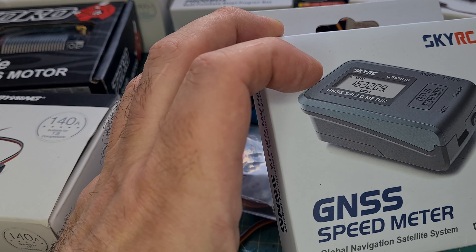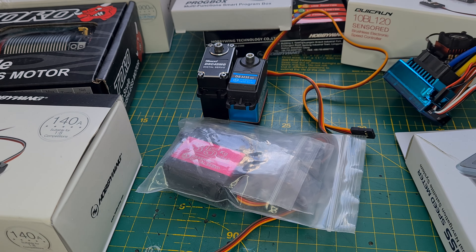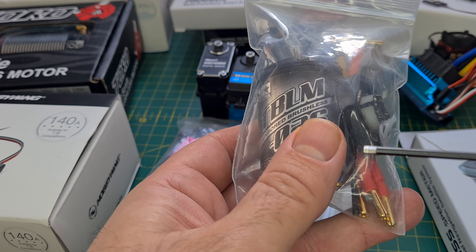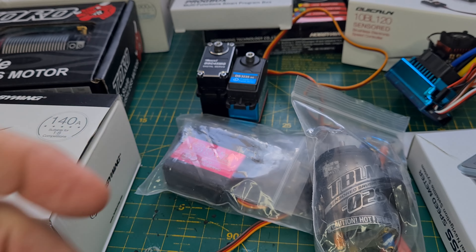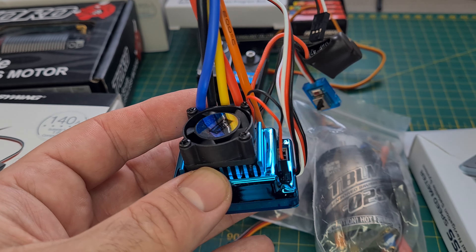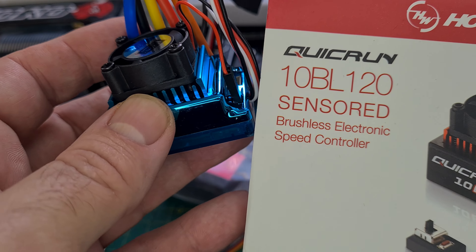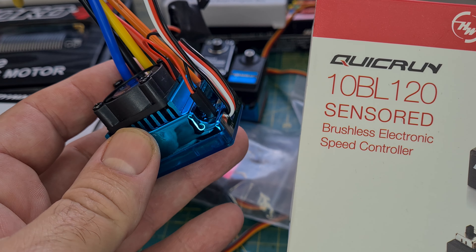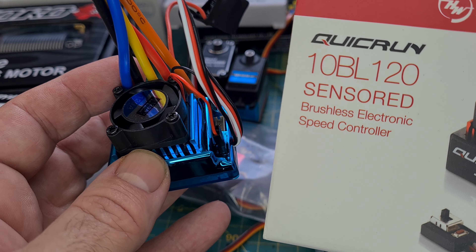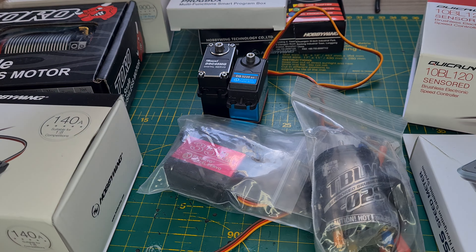GPS speed controller review, brushless sensor motor — how are they made, what are they like inside? ESCs, how to program them. And Hobbywing Quick One BL 120 against the popular Chinese blue knockoffs — how do they compare? We'll be programming both.